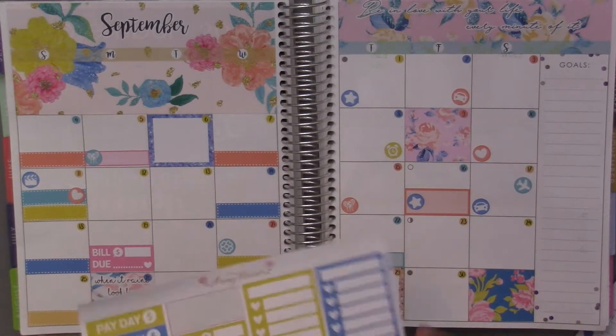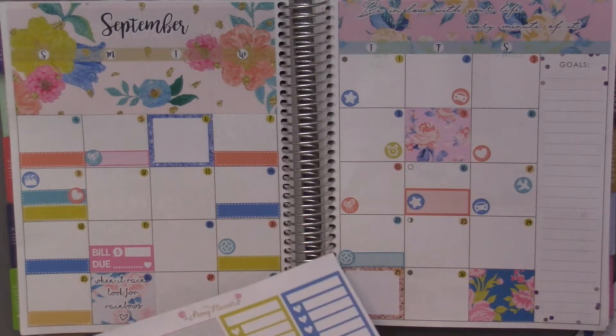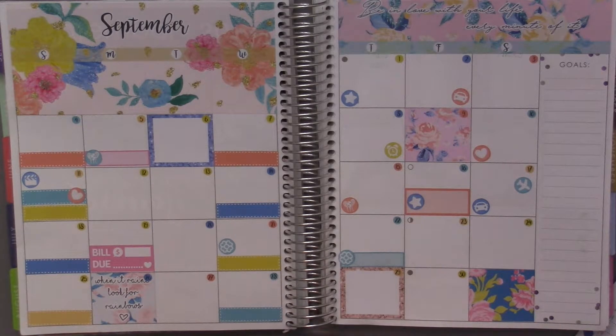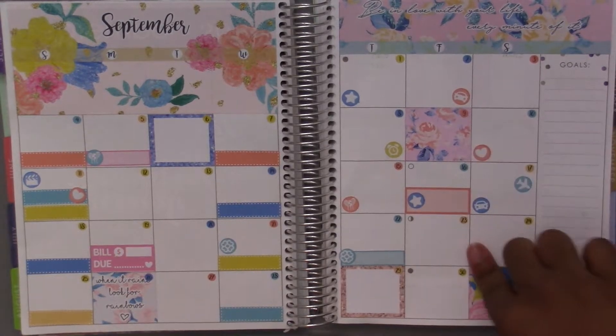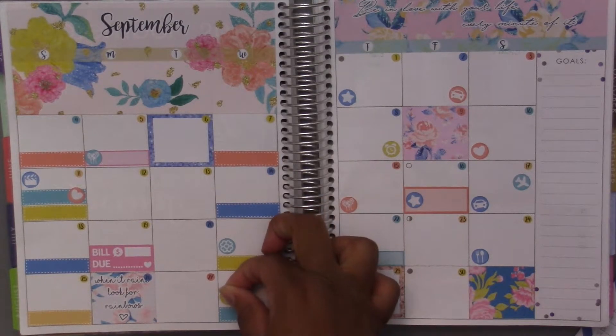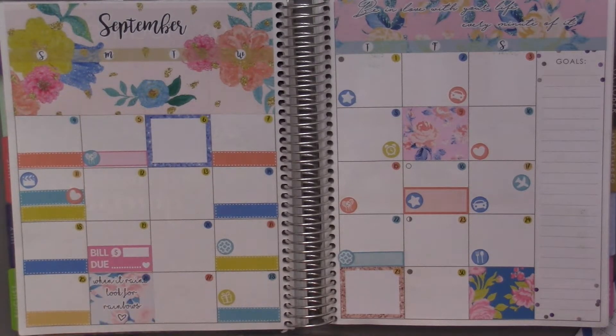The twenty-fourth I went out to eat with my friends, and there's a little fork and spoon on here for that. The twenty-eighth was a friend's birthday, and there was another birthday too — I think it was the eleventh, but I don't remember and I'll have to look later and figure that out.